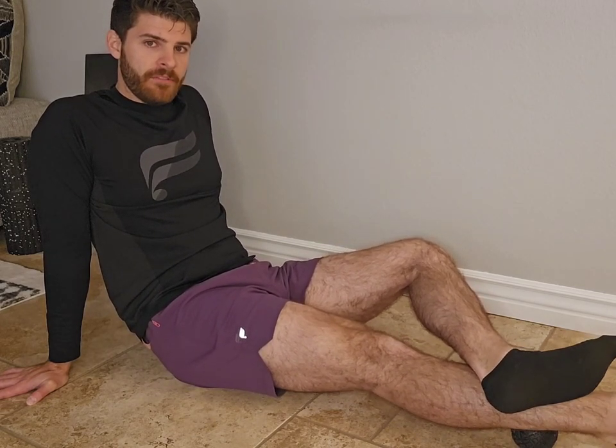You can go sideways and do some calf pumps off to the side, or you can turn to the inside and do some calf pumps there too.